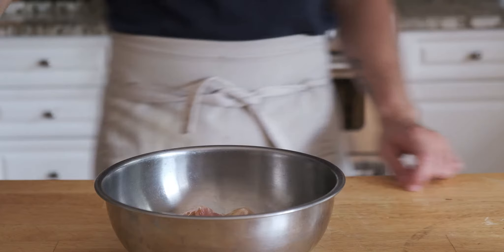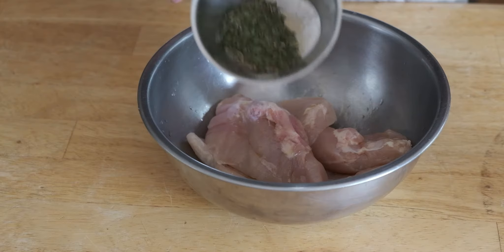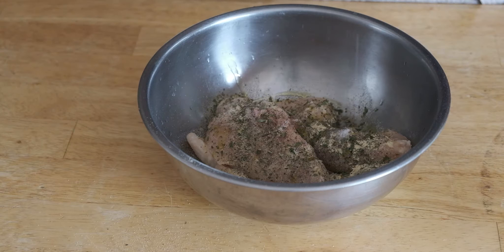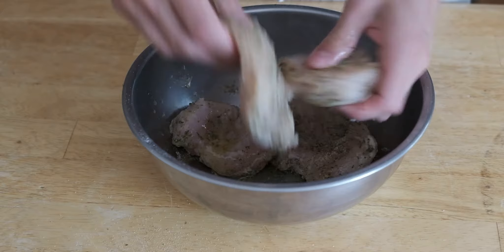We're going to start with chicken breasts. Add some extra virgin olive oil and about half a lemon's worth of lemon juice, mix it all around, then incorporate your poultry slash herb seasoning — I'll include that in the description along with everything else. Salt and pepper of course, and then mix your chicken very well.